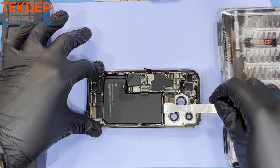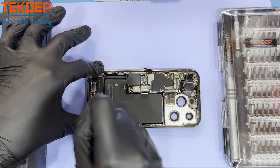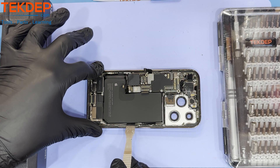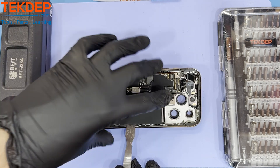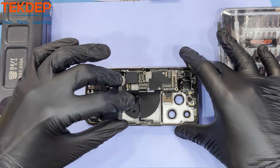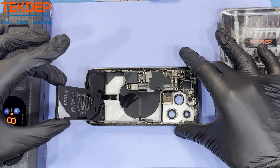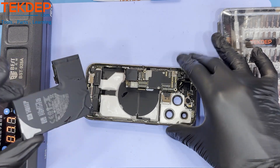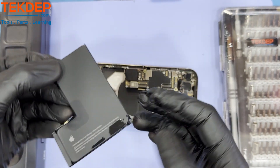Let the device heat up and soften the glue for about 5 to 10 minutes, or until it's easy to pry up. When prying the battery out, be extra careful to not puncture or pierce the battery. Doing so may result in a lithium battery fire and is extremely dangerous. Remember, the slower the better when it comes to removing the battery.